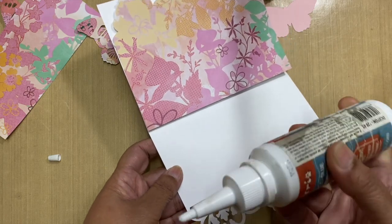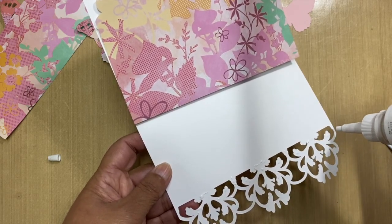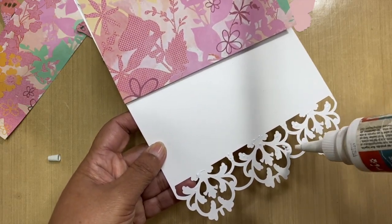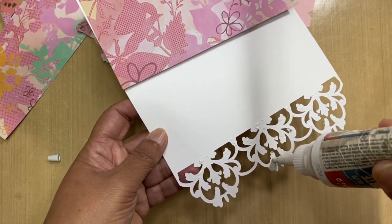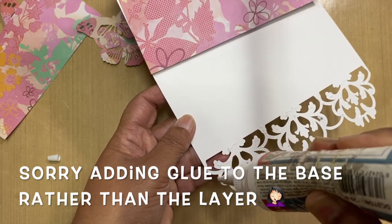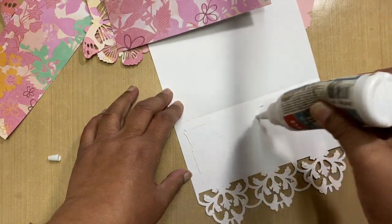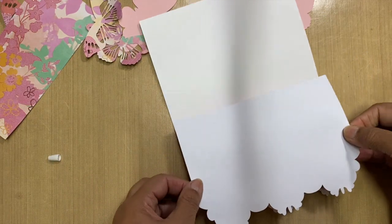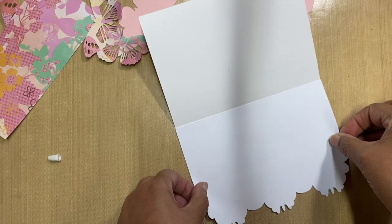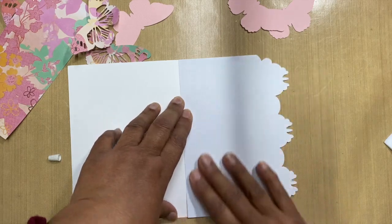I'm using the Stamperea extra strong glue here — I love this glue, it doesn't buckle or bend your paper and the nozzle is fairly small so you can work in smaller areas. I'm putting the glue on the layer rather than on the base because it makes it easier to see where I need to put it. This is going to go on top and hopefully the glue gives me a little bit of leeway to align it.